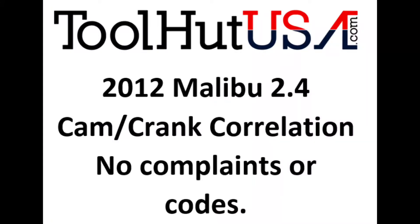Hello, Sam from Tool Hut here today. Today's project is we have a 2012 Chevy Malibu. It doesn't have any drivability complaints or any codes. We're gonna do a cam crank correlation on it.